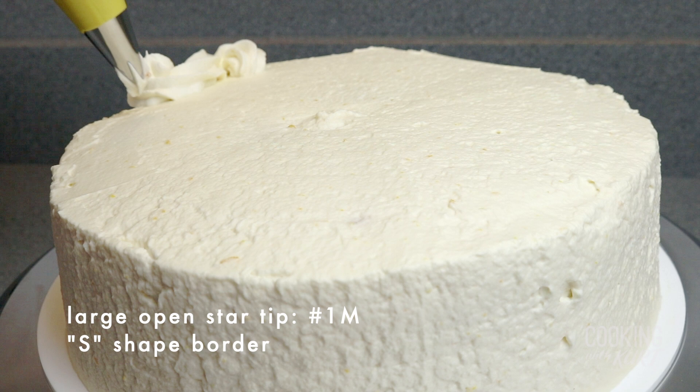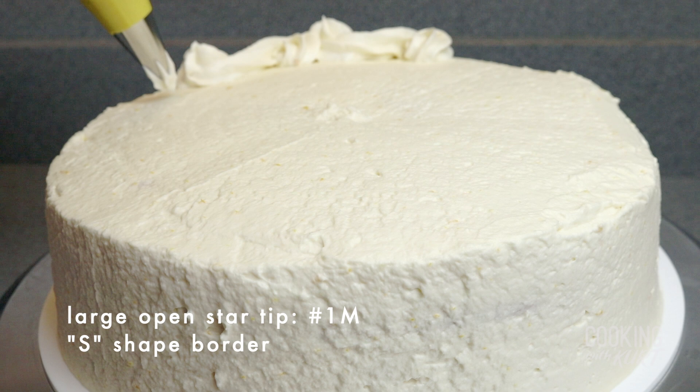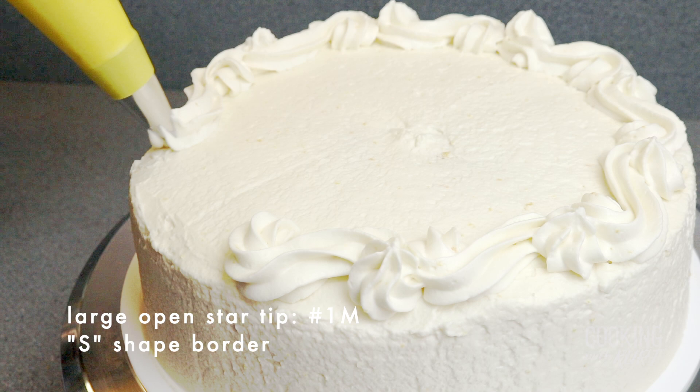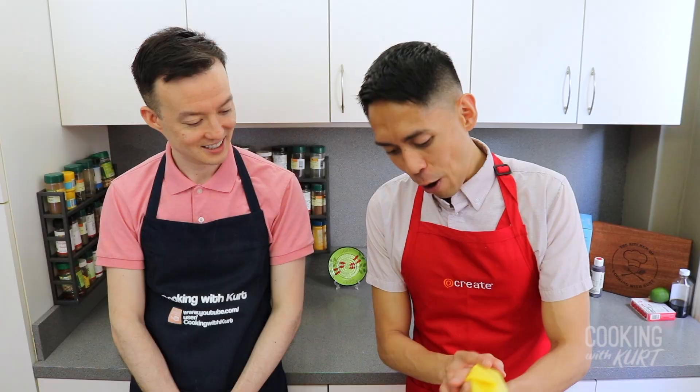I'm creating a subtle S shape, then lifting the bag to create a pointed tip at the end of the S. Start the next S shape at the bottom of the previous S shape. Continue this pattern around the outer circumference of the cake. The S shapes should overlap slightly to make sure there are no gaps between them, so that the strawberry gelatin we'll add later will not leak through.